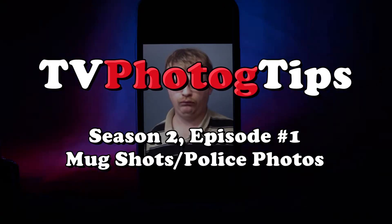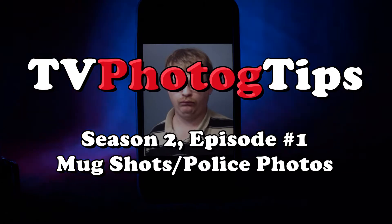Hey everyone, Bill here with some TV Photoc tips and I hope I have a fun one for you today. Today I have some tips on shooting mug shots and other police photos. When I was trying to figure out how broad I want to be on this tip, I decided I want to focus just on police photos because of the tip.